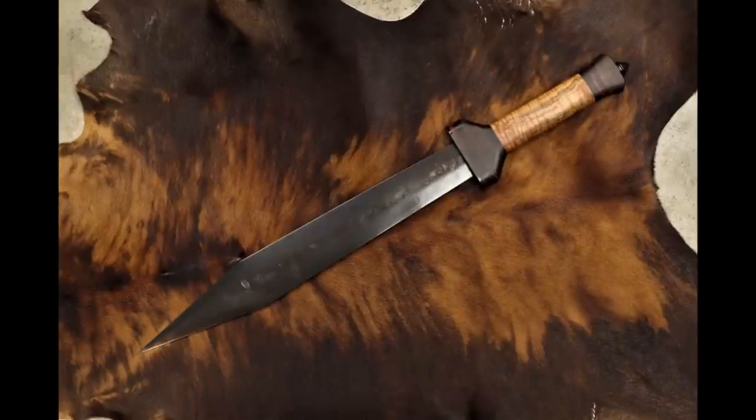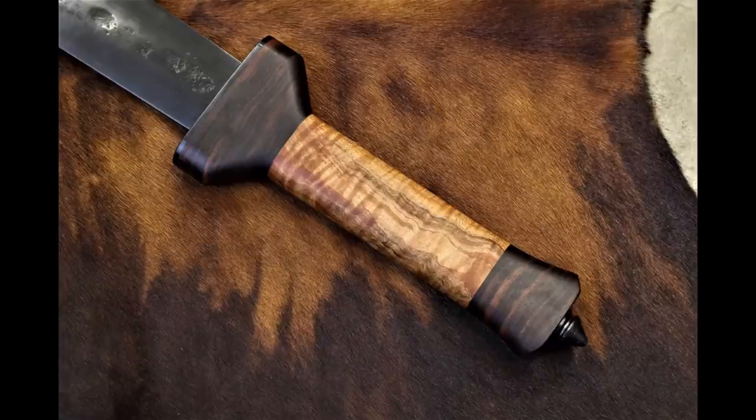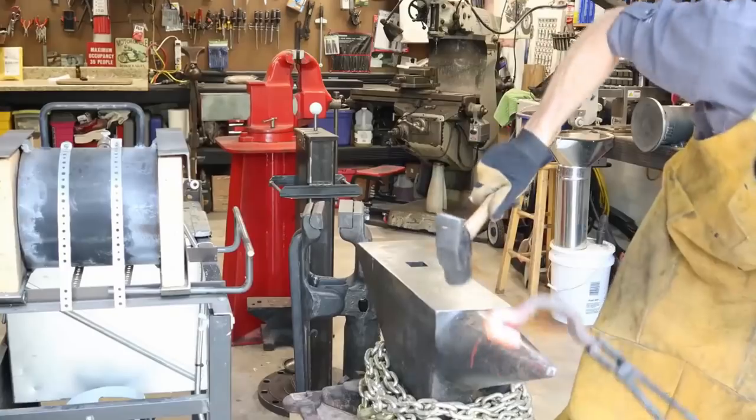Here's the finished sword. You can see the rough forged finish on the blade, the bevels came out nice, and the handle came out absolutely amazing — it fits perfect in the hand. It's excellent for thrusting; it chokes right up on your hand perfectly on that front guard. The pommel nut is a great skull crusher.